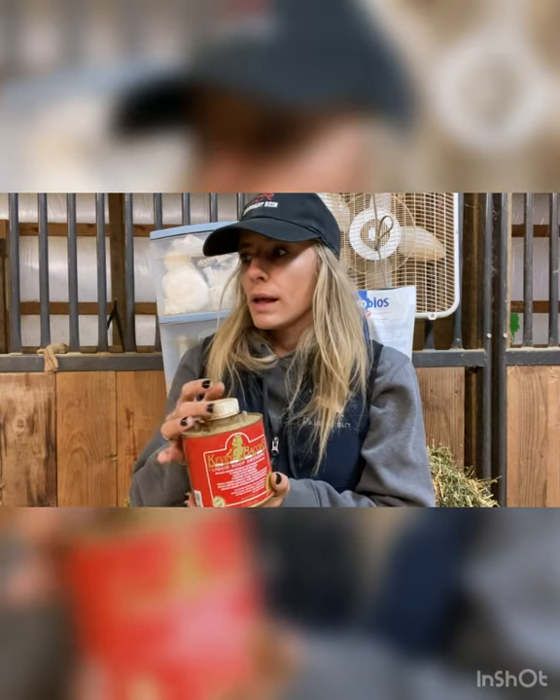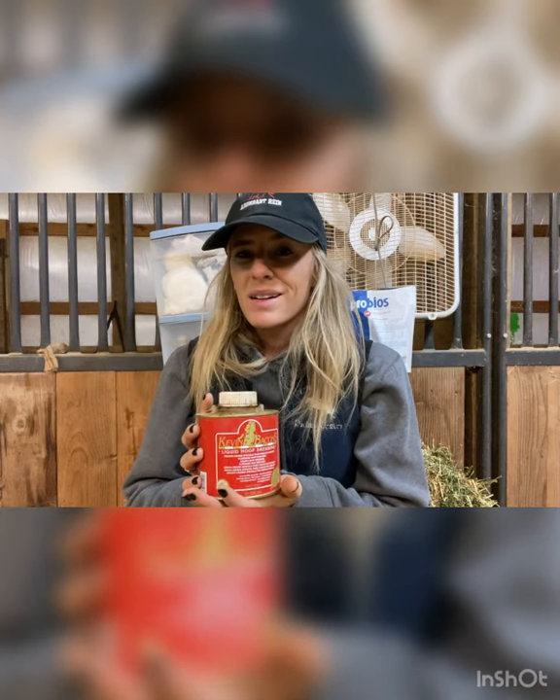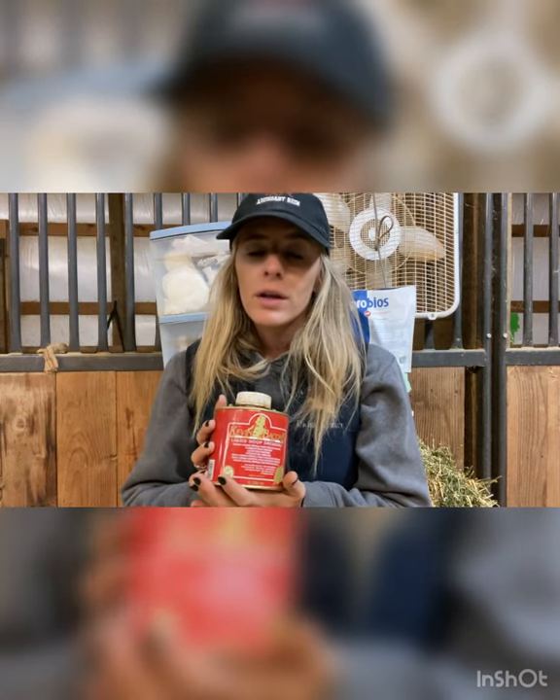This is hoof oil from our farrier here at the barn — he gives this to us every six to eight weeks when he visits. There are a million different kinds of hoof oils out there and we've tried just about all of them. This one in particular is an everyday use. Today we have a lot of rain so I didn't put it on today, because some hoof oils add a lot of extra moisture and if it's already rainy the hoof can get too much moisture and cause other problems. Do your research on hoof oil — we also really like Mary's Botanicals oil.